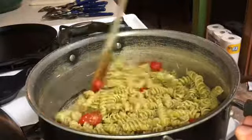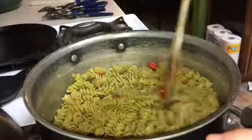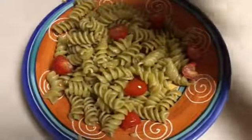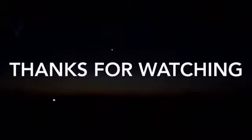Once it is all mixed up, go ahead and plate your pasta. I'm adding a bit of parmesan on top, as you can see here. Now go ahead and serve it with your biscuit and you're done. I hope you liked this video — if you did, please give it a thumbs up. Hope you enjoyed. Thank you for watching. Bye!